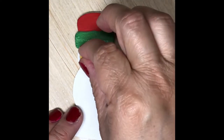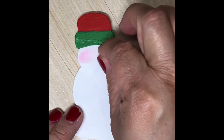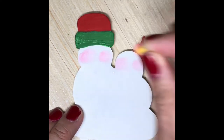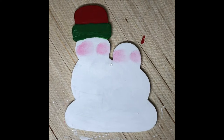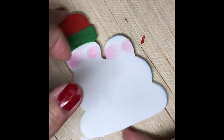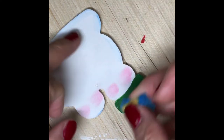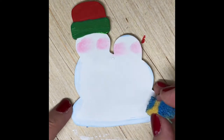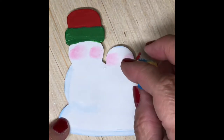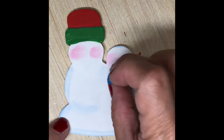Okay, now I'm going to add the blush and I'm using a compressed sponge that I shaped into a circle and dipped it in hot pink acrylic paint. I'm using the same compressed sponge dipped in ocean blue, and right now I'm just outlining the details of the snowman very lightly.